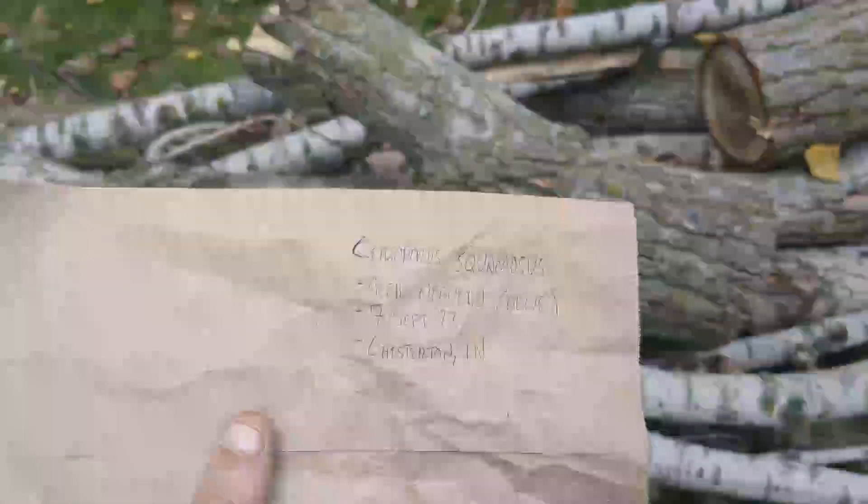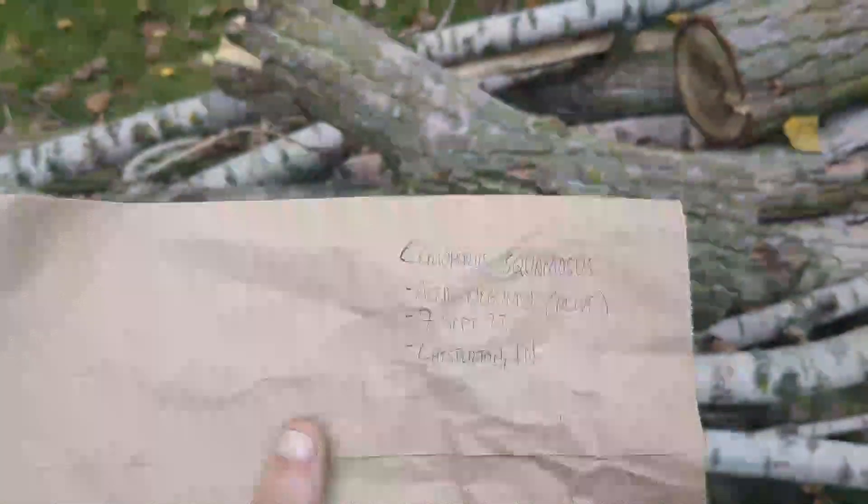Hey everybody, I'm taking a mycology class, so today I thought I'd tell you guys how to effectively sample a mushroom specimen for identification purposes. We're going to be demonstrating that with a mushroom that's grown on a box elder tree, Acer negundo. We'll talk more about the significance of the bag here in a second, but for now let's just get into it.